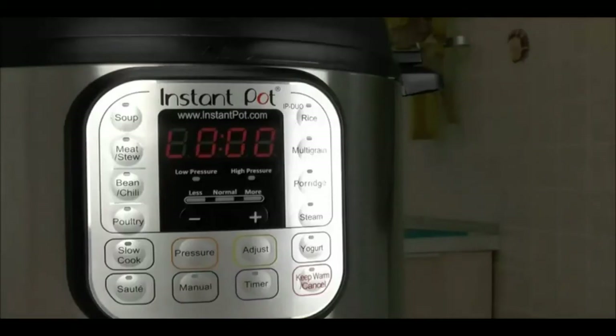When pressure cooking is finished, Instant Pot will go into keep warm mode. The display will begin counting up with a little 'L,' meaning your food will be kept warm at a safe temperature for up to 10 hours, or just until you're ready to serve dinner.